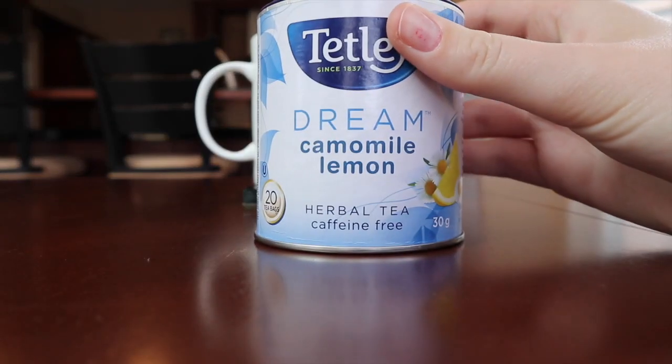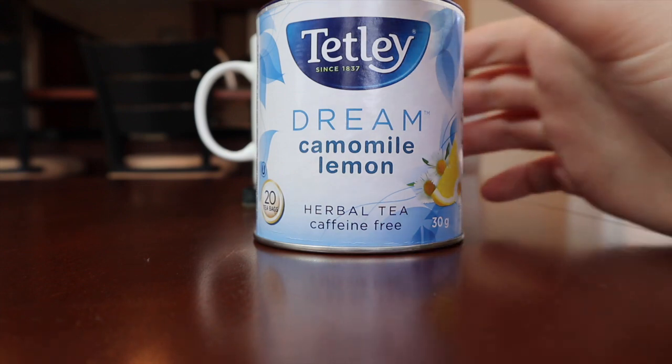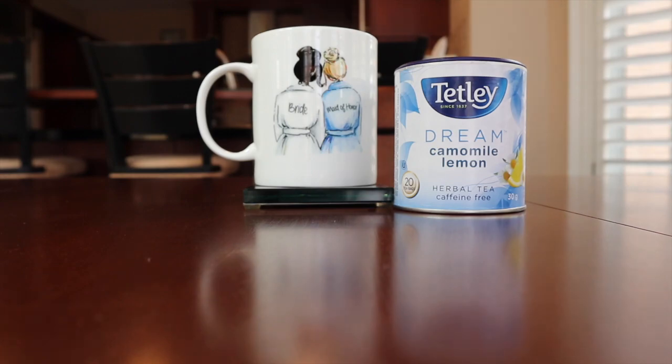Next we have Dream Chamomile Lemon Herbal Tea — caffeine-free. It says 'may the dreamy warmth of chamomile blended with hints of fresh lemon bring the sleepiest slumber.' It has chamomile, licorice, natural flavor, and natural lemon flavor. It is being served in a maid of honor mug that I got from my cousin because I'm her maid of honor. I'm not really a chamomile person, but maybe it'll taste better in this awesome mug.